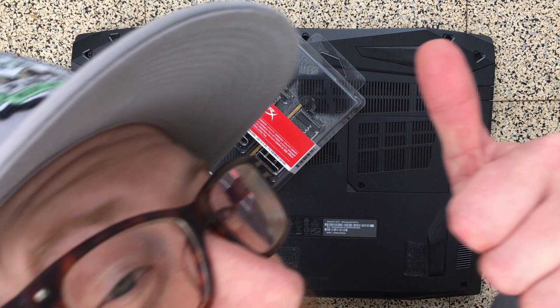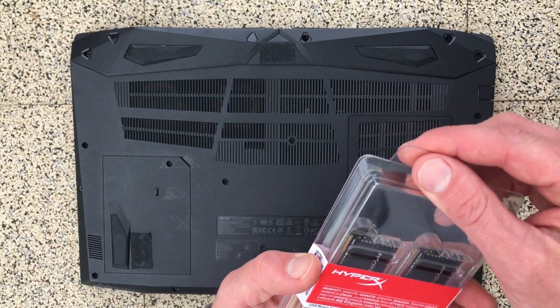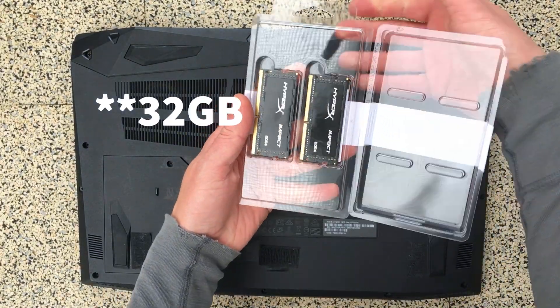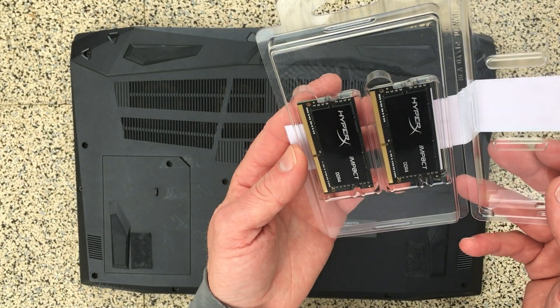Hey, what's up everybody, it's Marcus here. I'm just gonna do a little bit of a RAM swap today — upgrade to 16 gigs. Got some nice HyperX DDR4 2400, should be great.